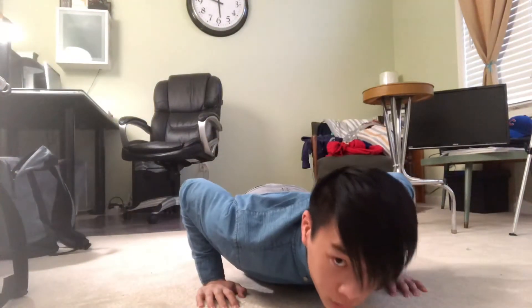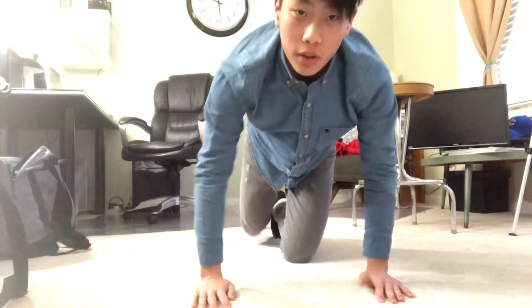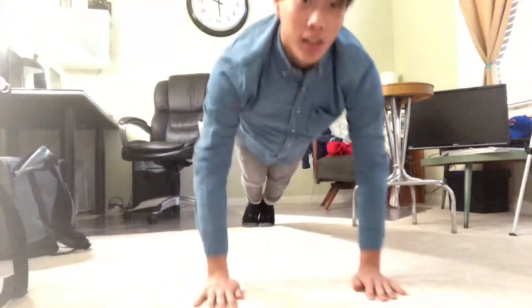When you're doing your push-up, keep your elbows in rather than having them flared out. Also, push through the inside of your hands to activate your chest and back a little more. Same thing with pull-ups — if you have a pull-up bar on your door, use the inside of your hand rather than the outside. Inside grip is much easier and more effective.